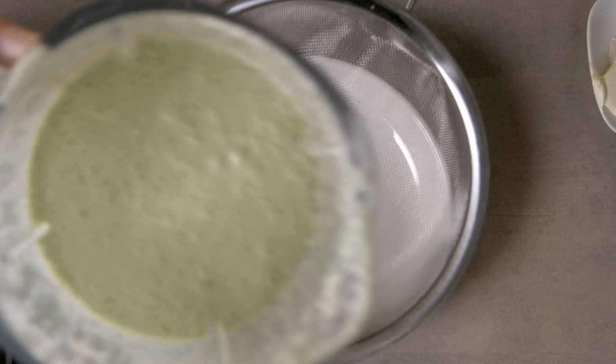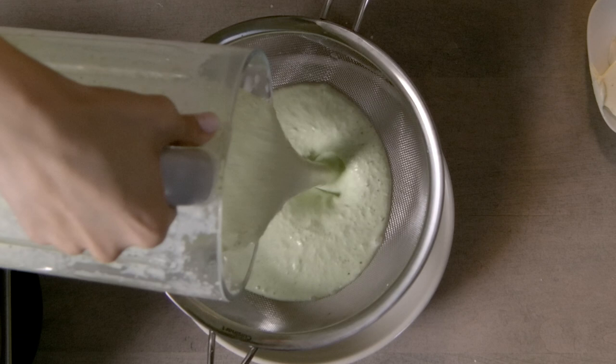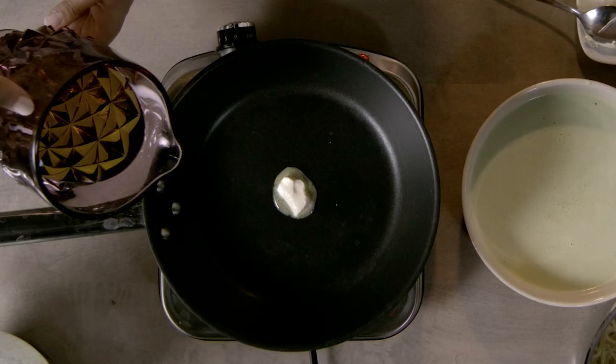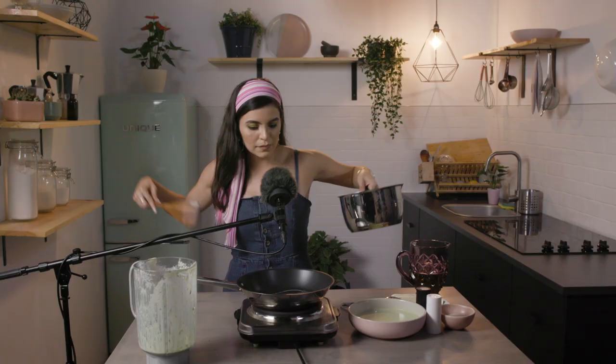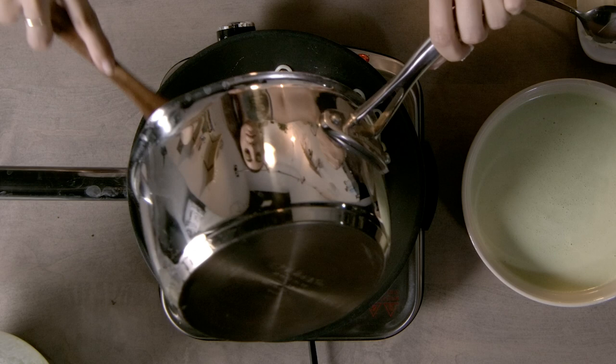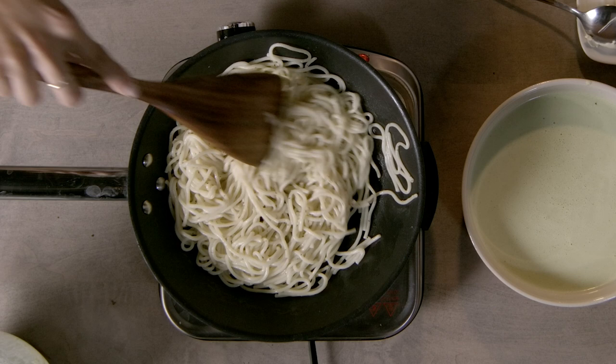Strain the spaghetti sauce. Now we're gonna cook the spaghetti for one minute — add a little bit of butter and a little bit of olive oil. Let's cook the spaghetti. Stir, then add the sauce and let them marinate together.